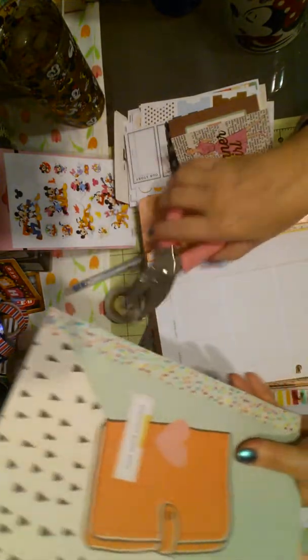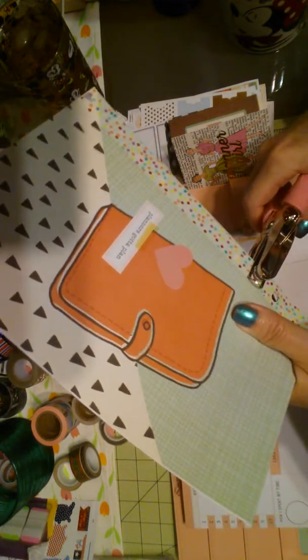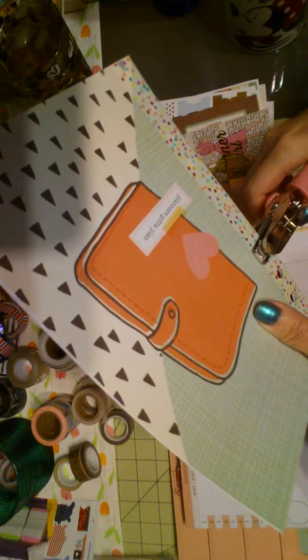And then lastly, let's see here. I will punch this in. These are the weeks — that was the month — and these are the first two weeks of June. Done.